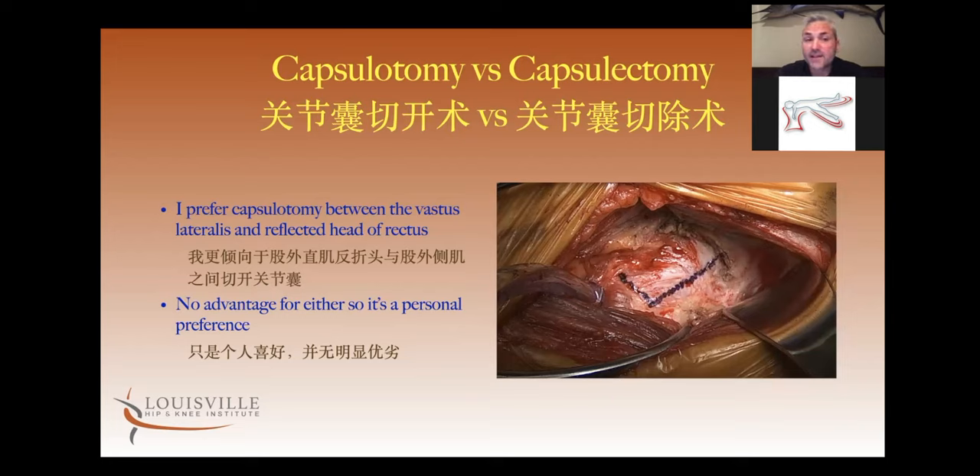Capsulotomy versus capsulectomy is really just a personal choice for the surgeon — there's no advantage one way or the other as far as stability or pain. I prefer keeping the capsule on a primary hip because I like the dead space being filled with native living tissue versus cutting it out and letting scar form in the leftover dead space.